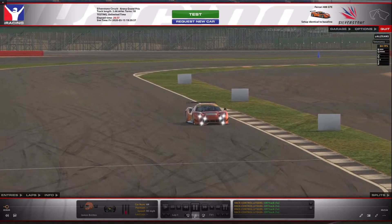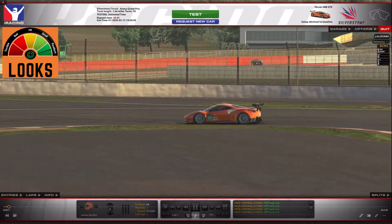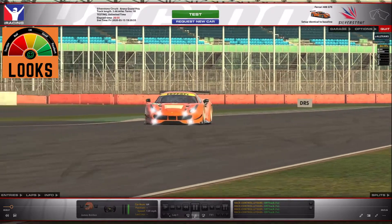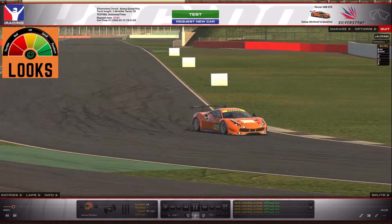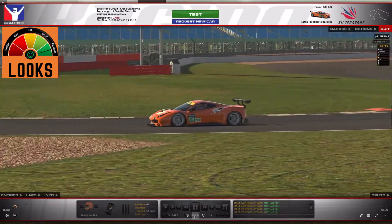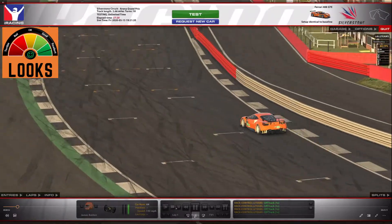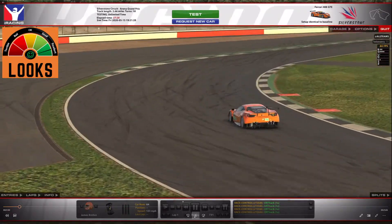Starting off with the looks — I mean it looks like a Ferrari, right? They've done a pretty good job here. I like the rear diffuser and the lights at the front. It's a good-looking car, so I can definitely give that an excellent rating for sure. They've done really well there. At the end of the day it's a Ferrari — what else do you expect? Quite impressive to say the least.